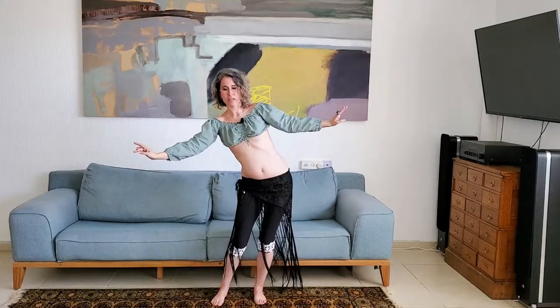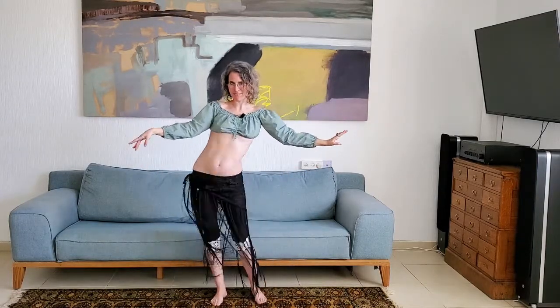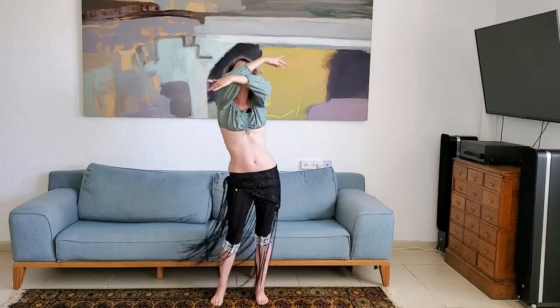Shimmy. Up. Down and hip. Front. Front. Slide. Shimmy. And up.